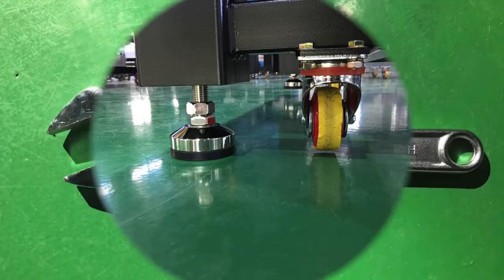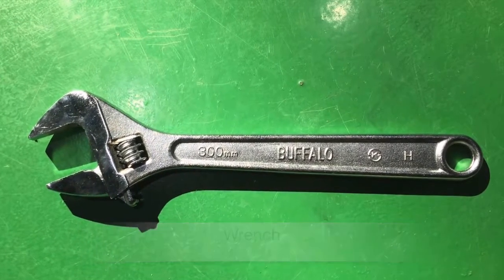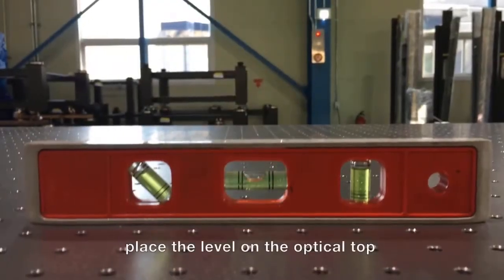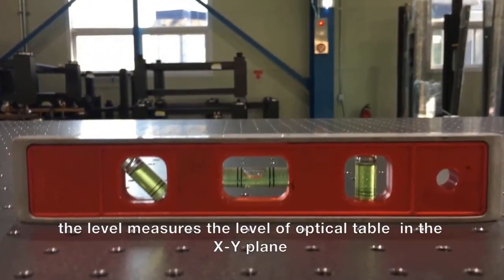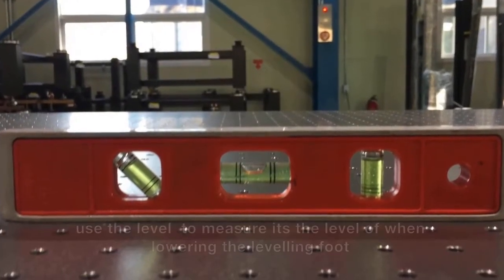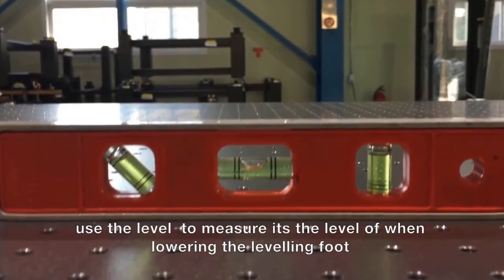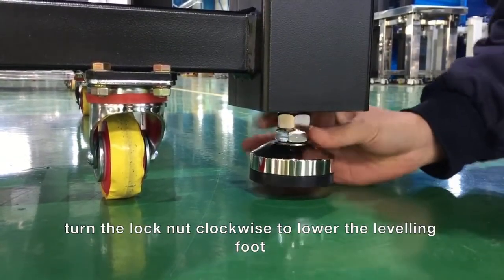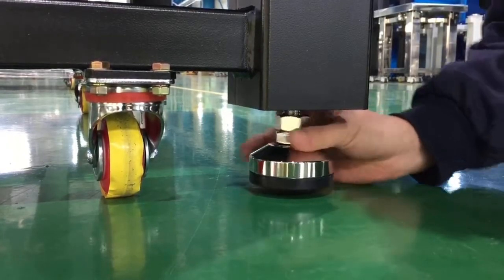Step 2. Lower the leveling feet to secure the table to the ground and ensure the casters are in air. You will need a wrench. To align the table straight to the ground, use a level — you can simply place it on the table and check its position in the xy plane. To lower the feet, simply screw them clockwise with your hand until they touch the ground.